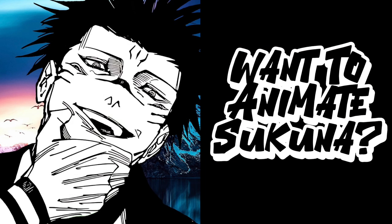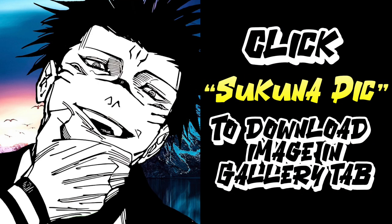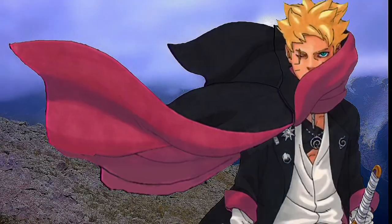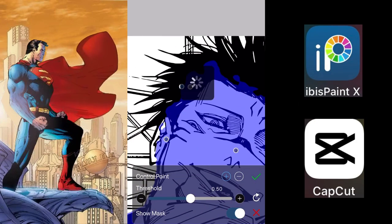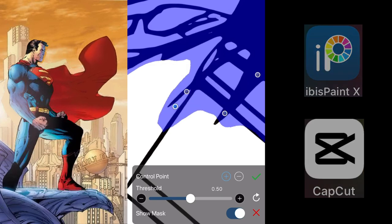What's good y'all, back with a new tutorial. I'm going to teach you guys how to animate Sukuna. If you want to follow along, be sure to click the link down in the description box below to download the image. To start off, we're going to move the background, then get all the parts we need using ibis Paint X, and then go on to CapCut to put all those parts together for the animation itself.